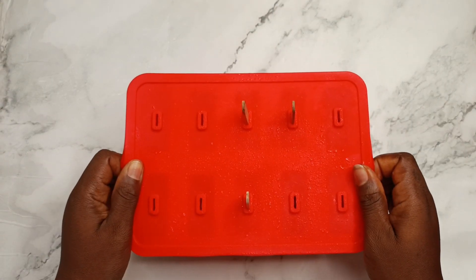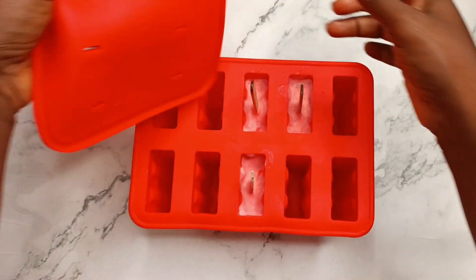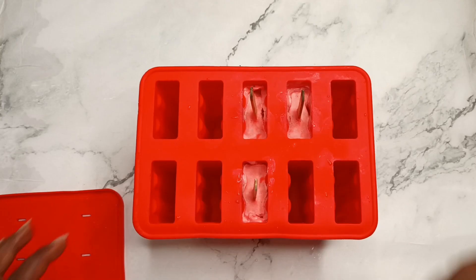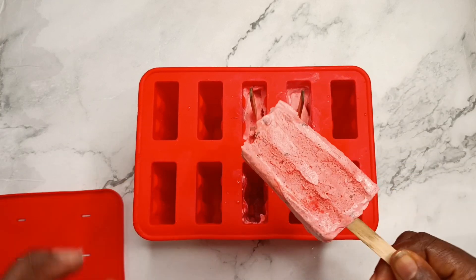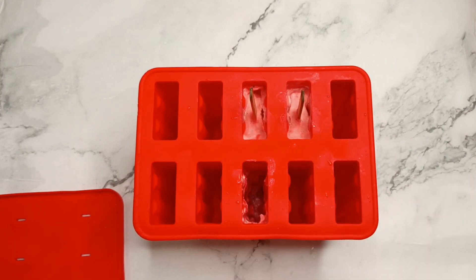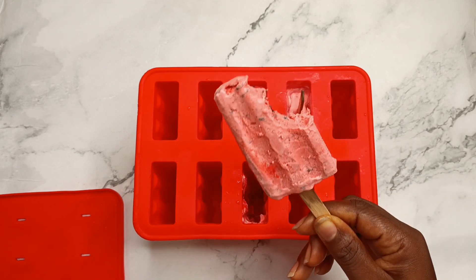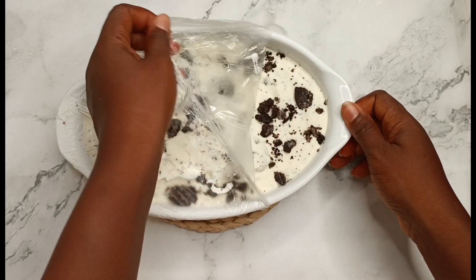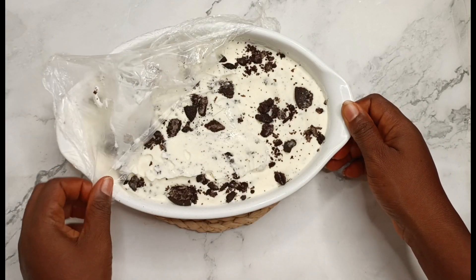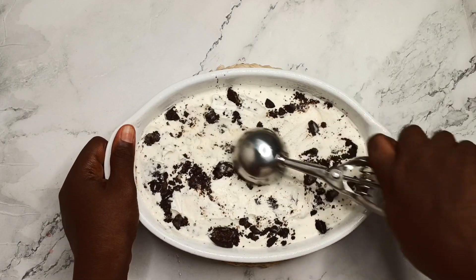I put it in the freezer and it was there overnight, and this is what it looks like in the morning. Look at that — yummy yum yum! It's so nice, I enjoyed it. The big one looked exactly how I had pictured it should look.